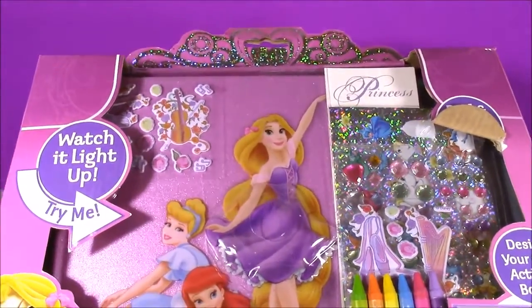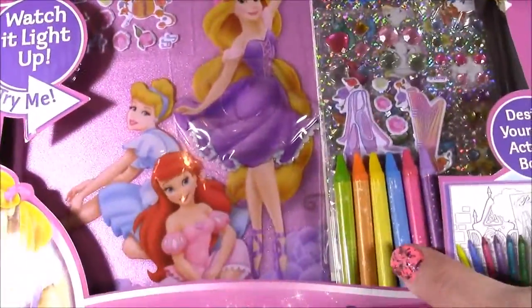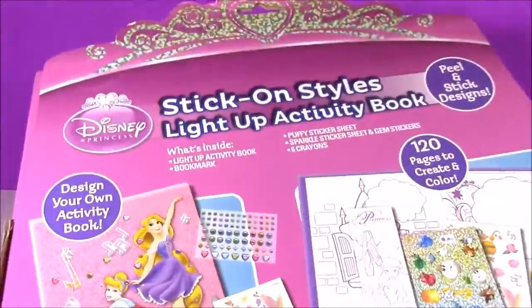Let's take an up close look at this box. There's so much going on here — I can't even see what's in here. There's stickers, these little crayons. Let's flip it over. There are so many cute things.